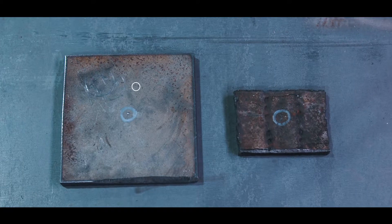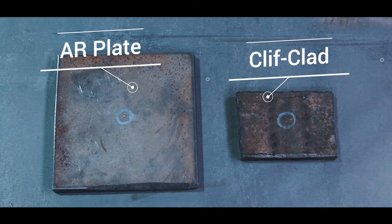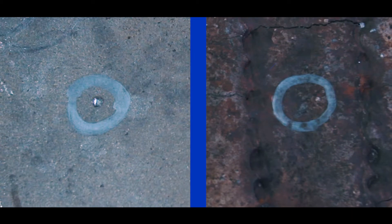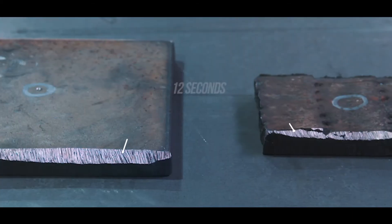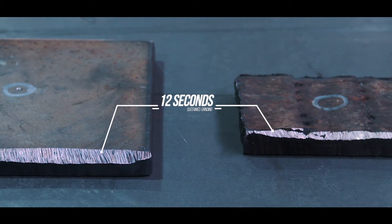The wear and abrasion capabilities of Clifclad far outperform AR plate. Shown here, an impact simulation using a center punch and an abrasion simulation using a grinder were performed on a piece of AR-400 and a piece of our Clifclad. As you can see, the Clifclad far outperforms the AR-400 in both instances.